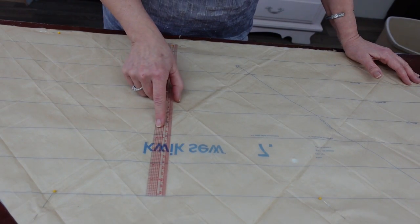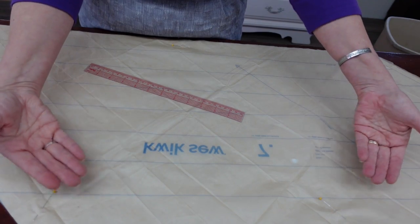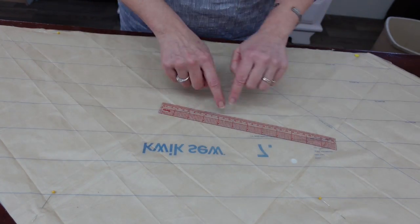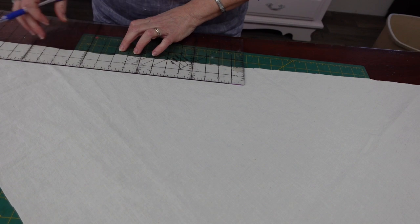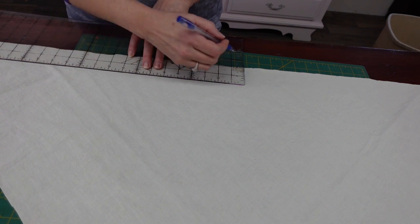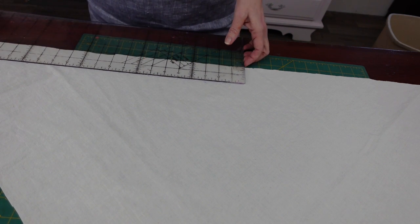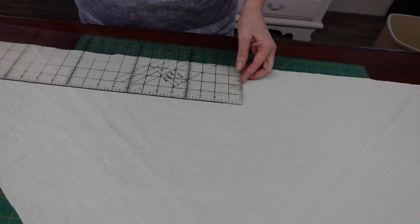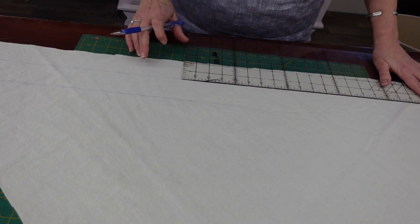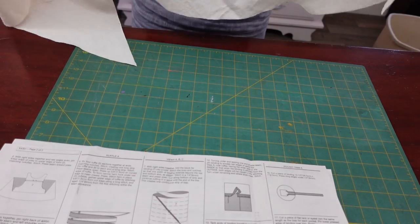Now I have my main piece cut out. The lines are two and an eighth inches apart. Instead of tracing the pattern lines, I'm going to pull the pattern off and with a good ruler mark that and draw those lines using one of my pens that disappears when you iron it. If I put my ruler at exactly two inches, there's enough of a gap between the tip of my pen and the fabric that makes up that extra eighth. Then you just move your ruler up to the next line and keep going. Mine's ancient — most of it's worn off — but it's a good one.